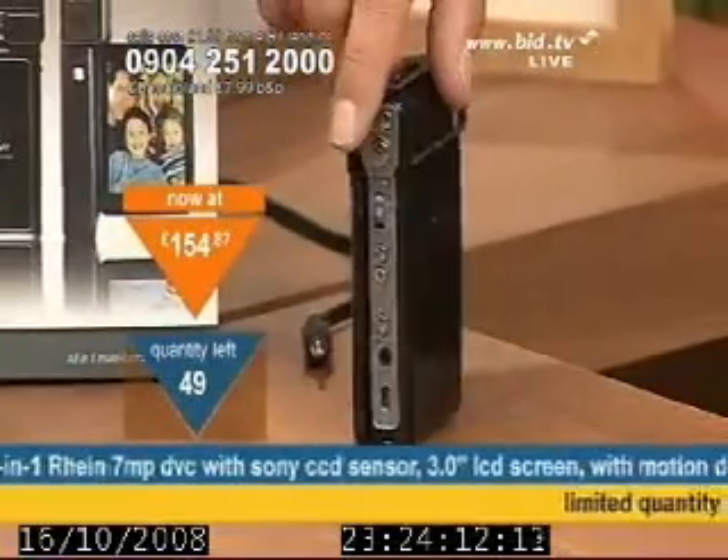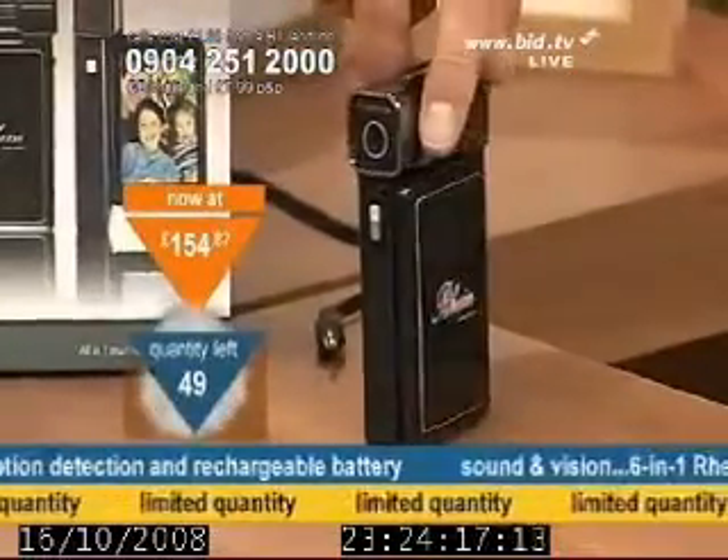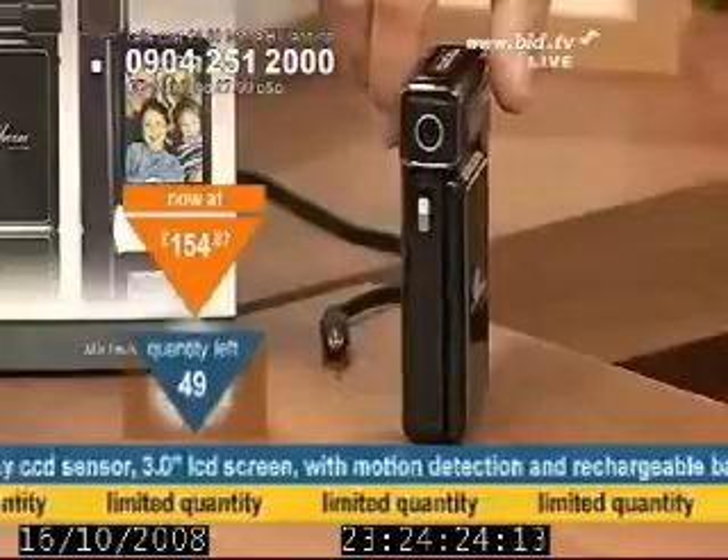I want to point out that this is a limited quantity. First buy is already in. I've only got 49 of these remaining. I've had 250, 350 tonight. This is not the case with this item.